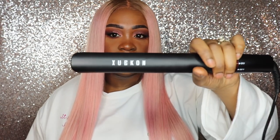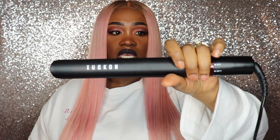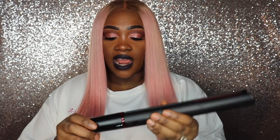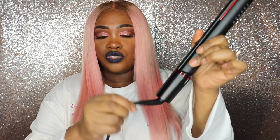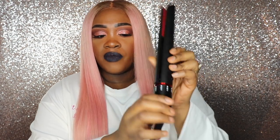Hey y'all, this is Vanity. I am coming to you with a flat iron video on this flat iron that I got from Amazon — I believe it's called either Yukon or Zucon, I think it's called Zucon. This is what it looks like and it is so sleek, it looks so freaking expensive. I absolutely love the whole layout of this flat iron. There's a switch at the bottom and it also has a swivel cord.